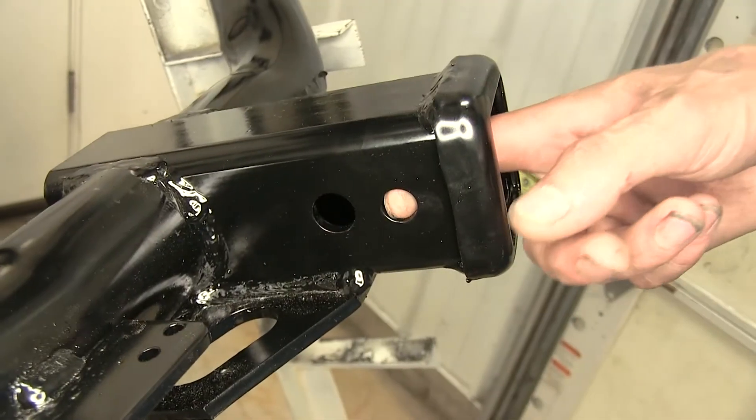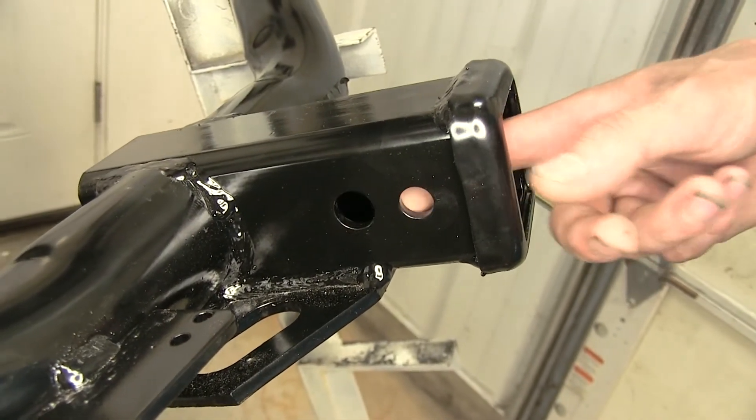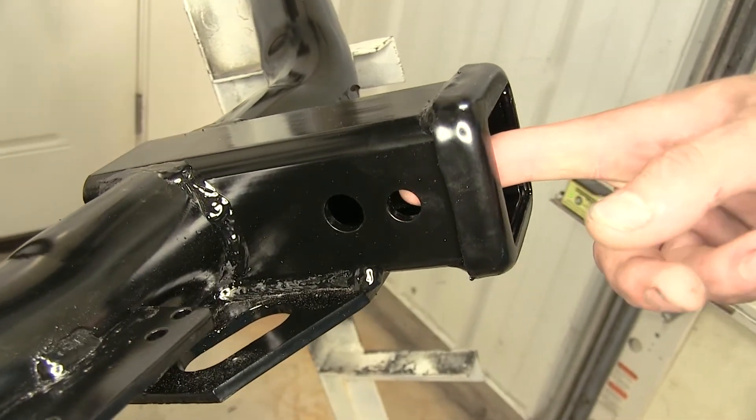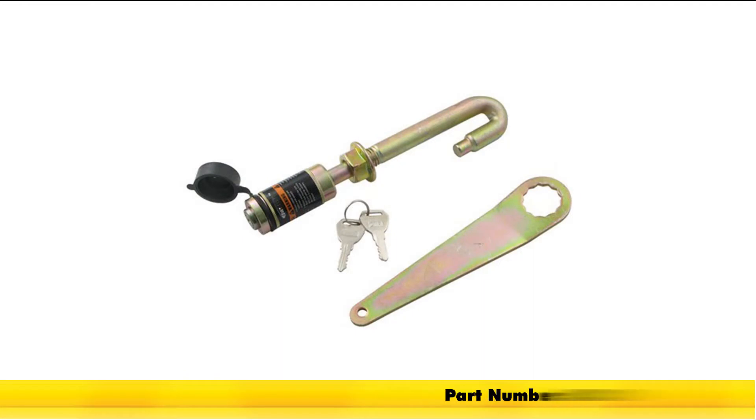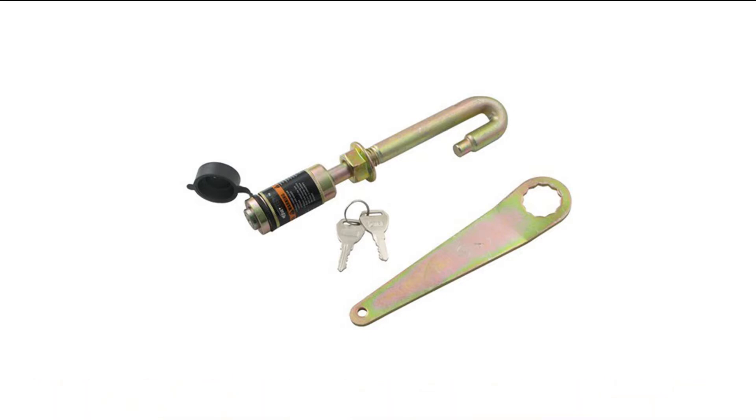Our Draw-Tite hitch also has an additional hole in front of the standard 5/8-inch diameter hitch pin hole. This hole is for your J-pin stabilization device, which you can use to help take some of that annoying shake, play, and rattle out of the accessory inserted into your receiver.